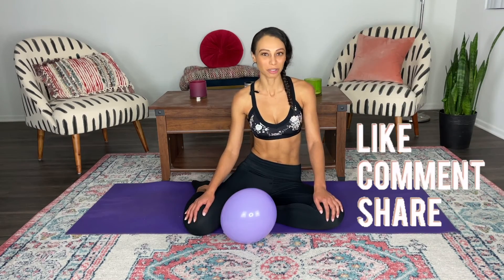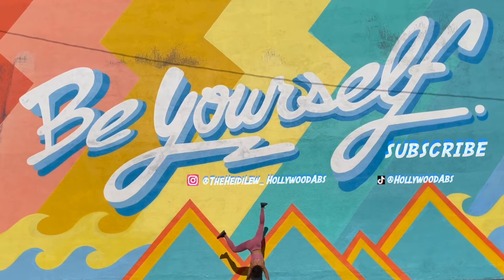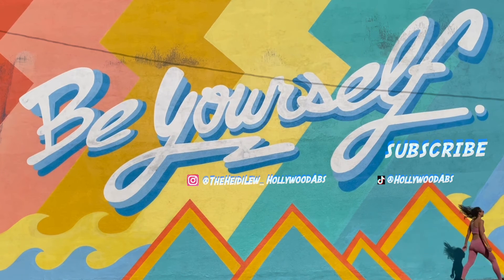I want to say thank you so much guys for being on this fitness journey with me. Remember, I post new videos every Wednesday. So don't forget to like, comment, share with your friends, but most of all, subscribe. Thank you again for watching and I'll see you guys next week. Bye. Don't forget to subscribe.